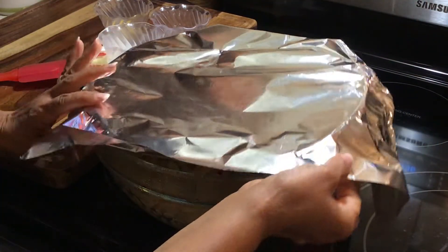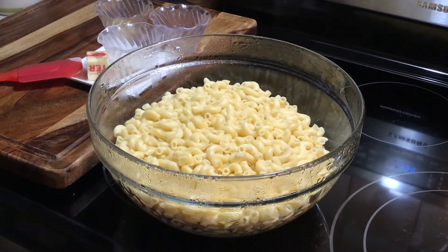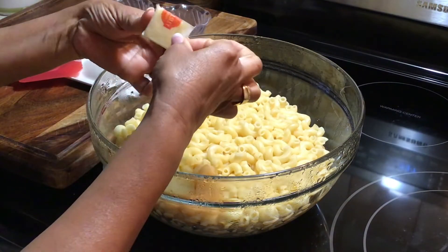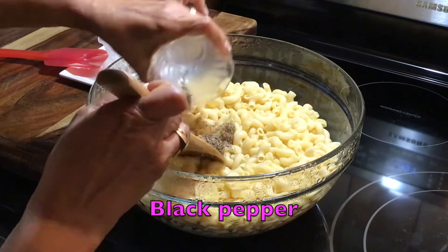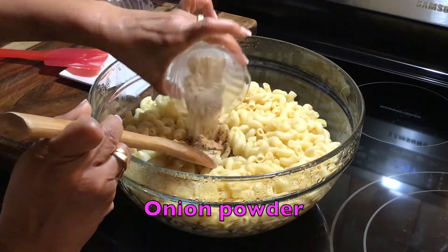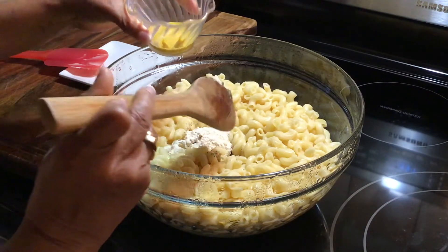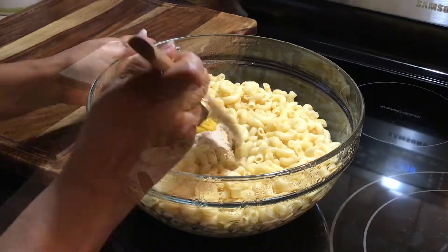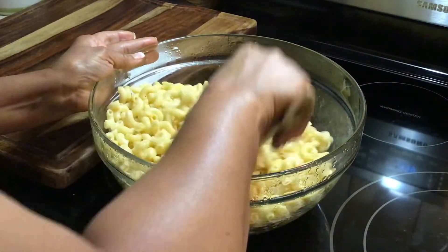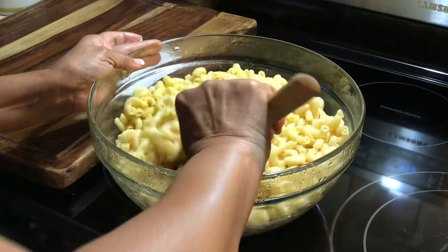I've gone ahead and cooked my elbows. So what I'm going to do now is add a couple of ingredients. Make sure to check the description box for all of the ingredients and measurements for this recipe. And mustard. So now I'm going to cover this back with my foil and put it to the side, then I'm going to start on my cheese sauce.